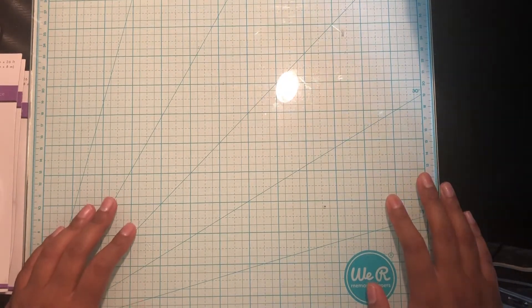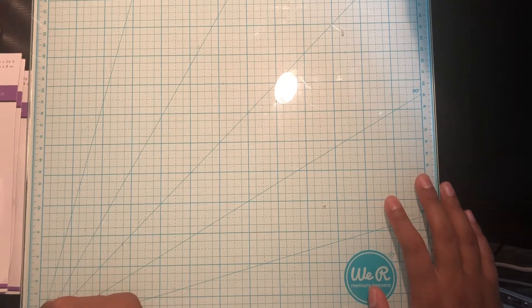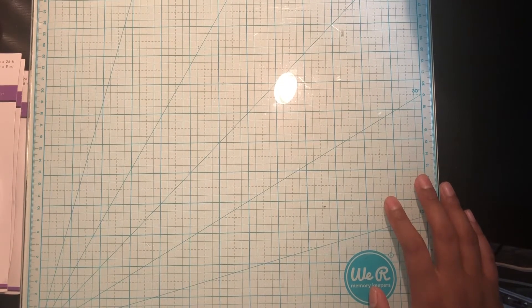Hey guys, welcome back! I just want to come on here to share another haul. This one is from Your Dollar Store With More. I did this haul quite a few weeks ago, maybe even a month ago, and I'm just getting around to filming it, so I'm going to get into this and show you guys what I got.